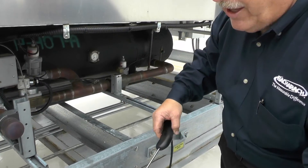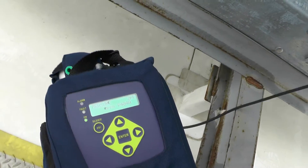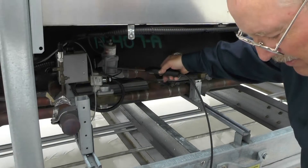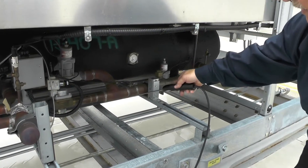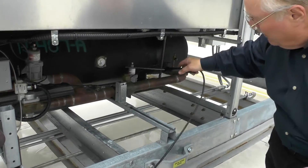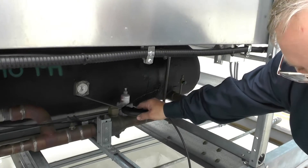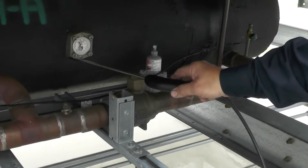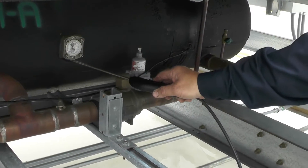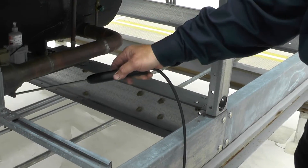Every so often the unit goes into purge and zeroes itself, then goes back to measuring again. Now we're back on measure. These fittings right here — I find a lot of these leaking, especially on rooftop units where the expansion and contraction from summer and winter has affected them.